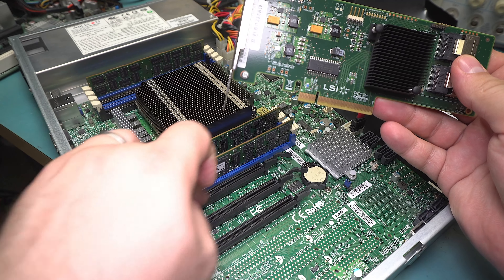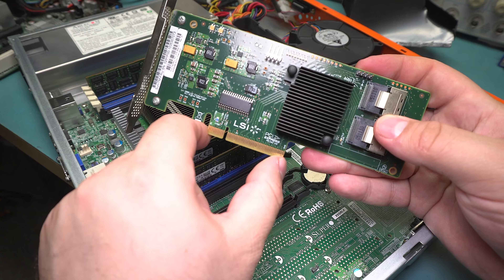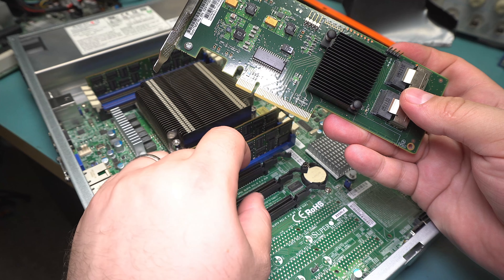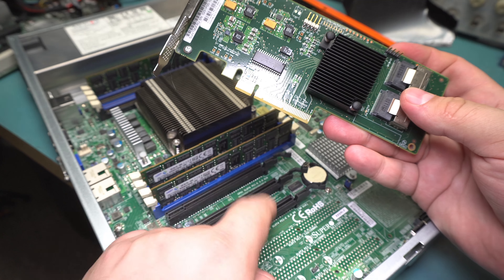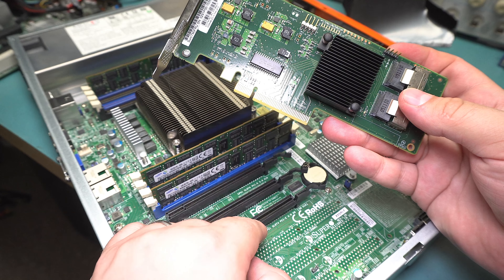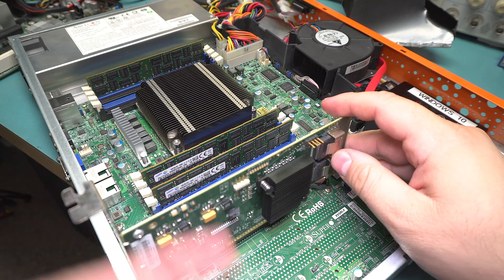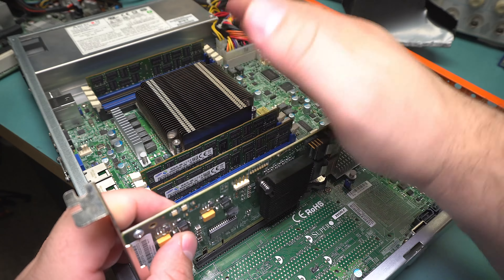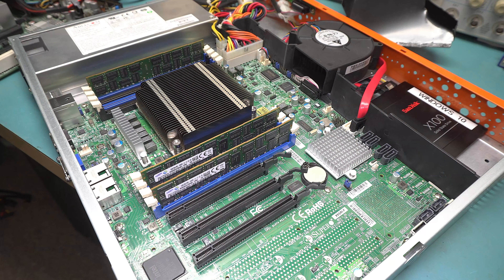Unfortunately I'm kind of limited to an 8x slot or higher for the 10GbE NIC because of its requirements, so I might be able to put it in the bottom slot — if I can, that'll be perfect because it needs a lot of cooling. When we do the NAS video we'll get into more of this, but basically I'm going to have to set up a fan or something to cool all three cards, because the case I have doesn't support a fan right there. That'll be part of the project.